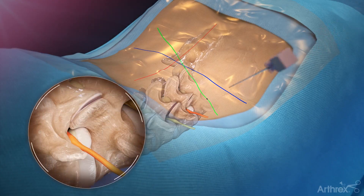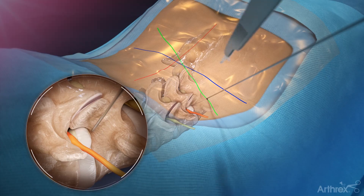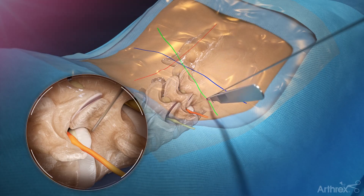Insert an introducer needle while utilizing AP and lateral imaging to ensure the needle avoids neural structures. Remove the stylet and place a guide wire. Use a scalpel to make an incision to accommodate the outer diameter of the dilators and cannula.